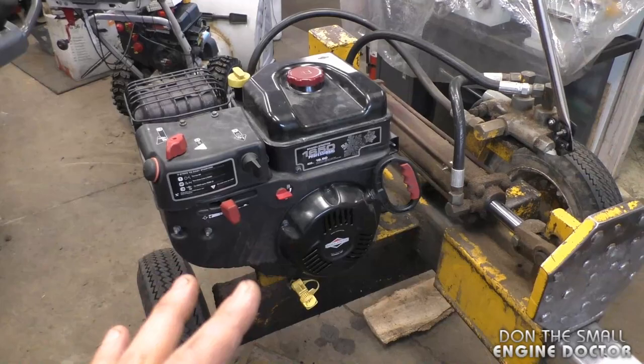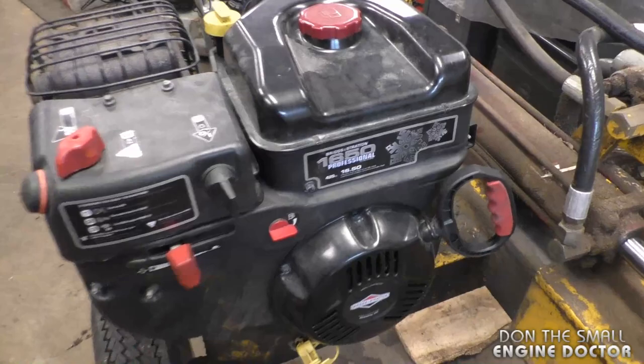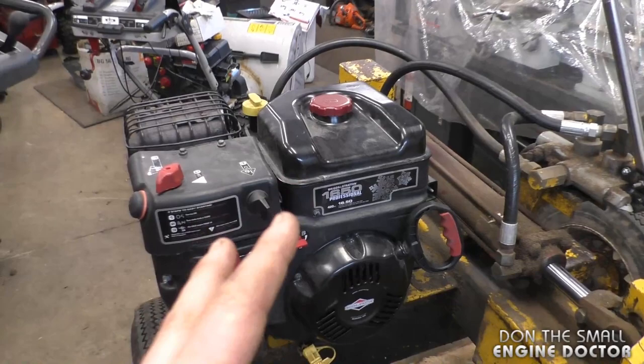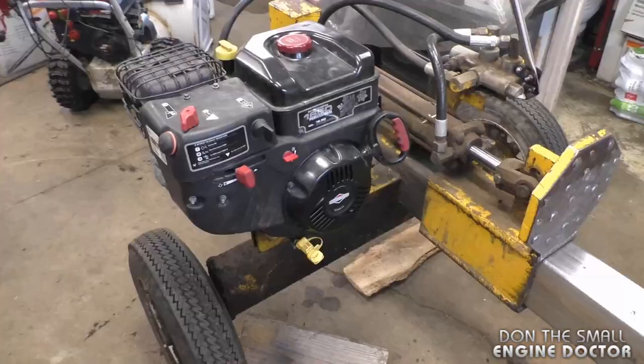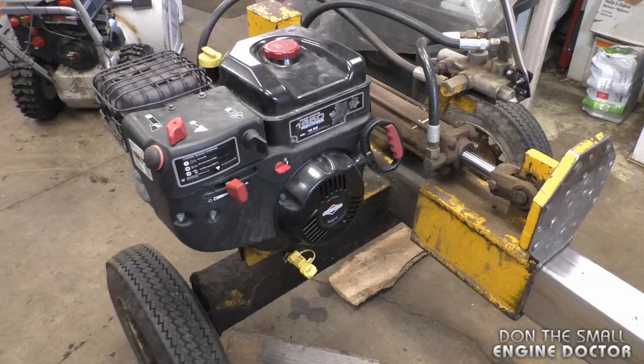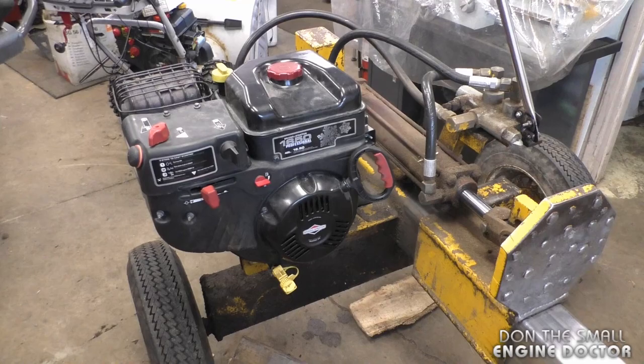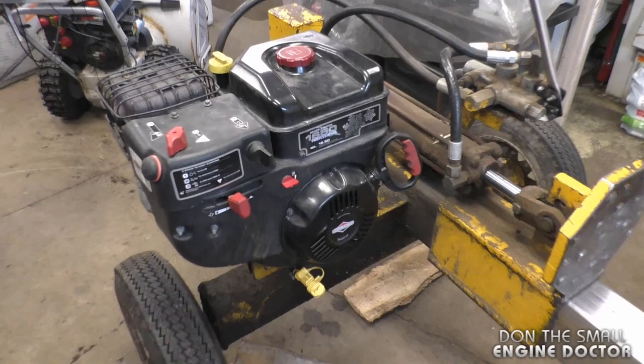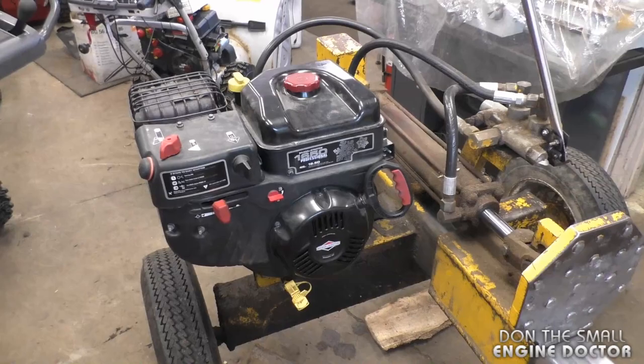Here's a good example — this log splitter in my shop has a Briggs and Stratton snowblower engine on it. You can even see the snowflakes on it. This engine is designed for winter use, but it will not affect the engine if you use it in the summer. The main catch is to make sure you have the proper oil. In winter, use 5w30 or 5w20. If you're going to use the engine in the summer on your log splitter, make sure you have at least 10w30.